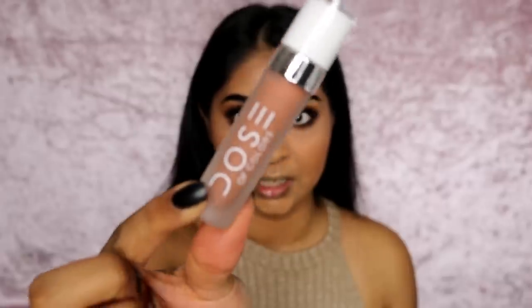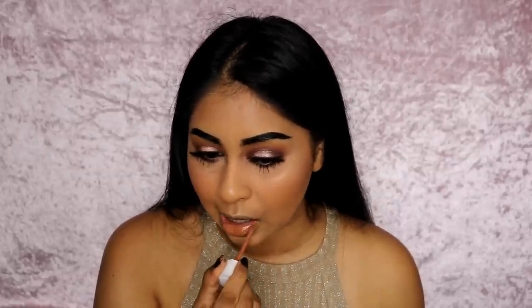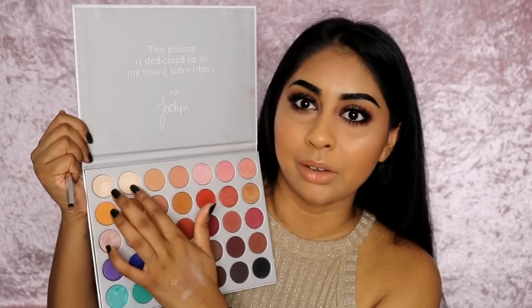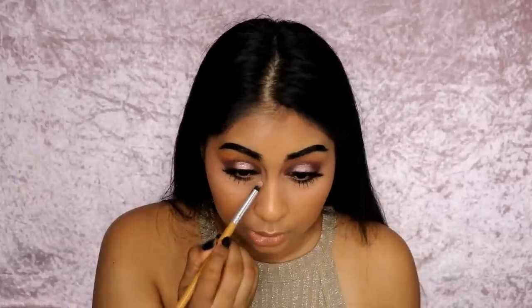For lips today I'm going to use the Dose of Color liquid lipstick in Knock on Wood — packaging is a 10 out of 10 for me. This is my first time using any Dose of Color liquid lipstick and the doe foot applicator is perfect. I'm going to let it dry; it is a bit on the lighter side. I'm going to take a little pencil brush, grab this shade from the palette, and really put that in the corner — wetting it first.